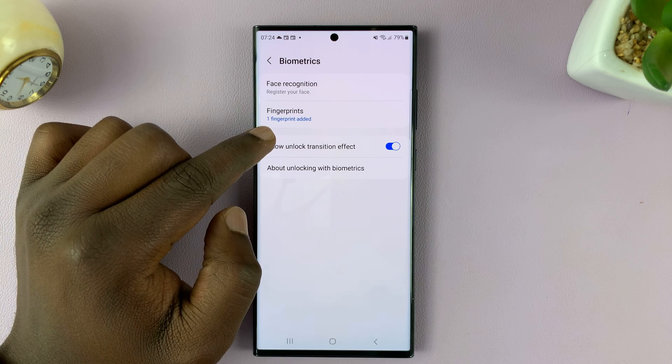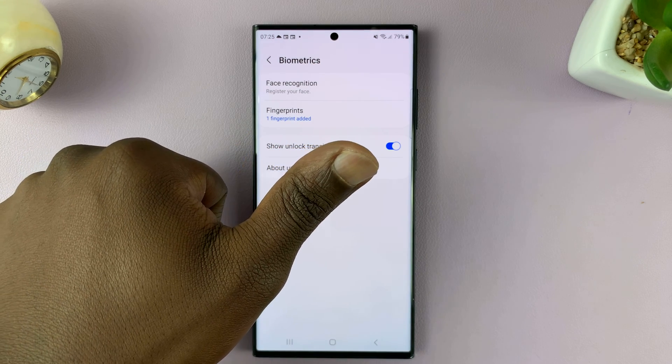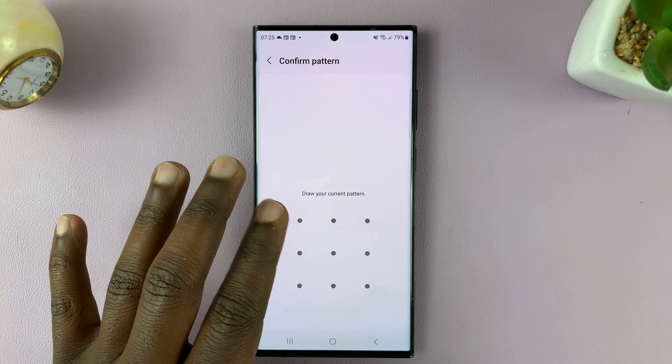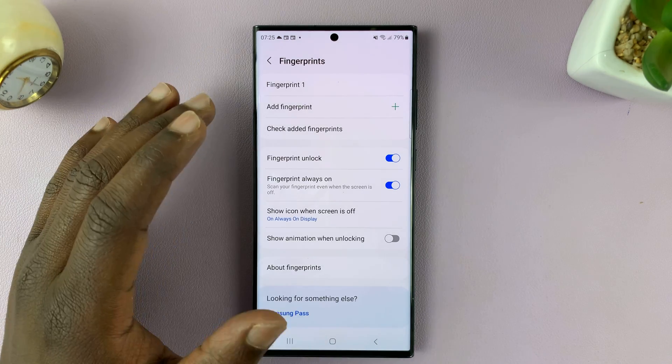You can already see I have one fingerprint added, and that's my left thumb. So to add a fingerprint, simply get into the Fingerprints section. Of course, you'll need to enter your password, PIN, or pattern before it allows you to go into the fingerprint settings.